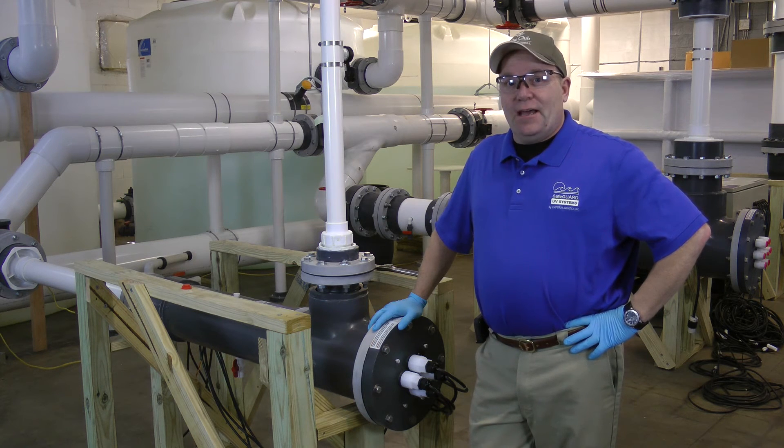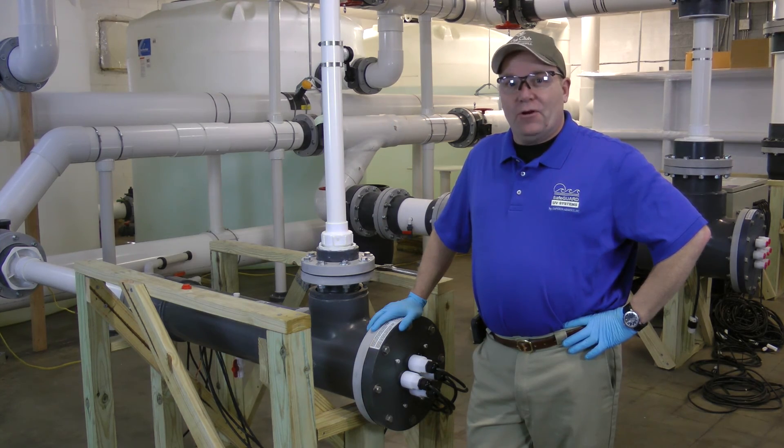So that's how you change a lamp in a Safeguard UV. If you have any more questions, feel free to contact us at Emperor Aquatics. I'll see you next time.